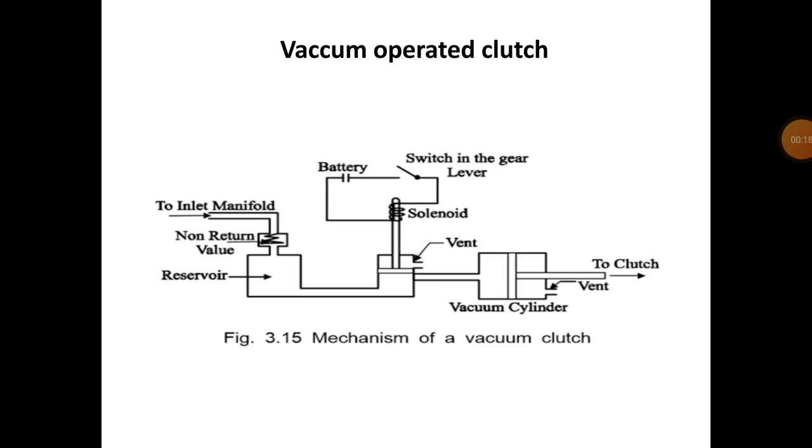In this diagram you can see a simple vacuum cylinder with a piston being operated. The cylinder is connected to the solenoid switch, and the vacuum cylinder is connected to the reservoir. This reservoir is connected to the inlet manifold of the engine, and a non-return valve is connected between the inlet manifold and reservoir.